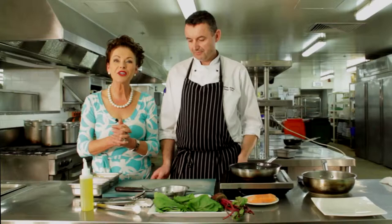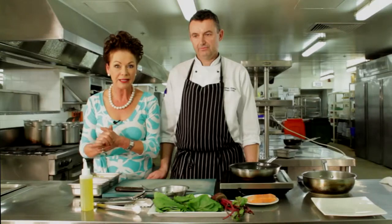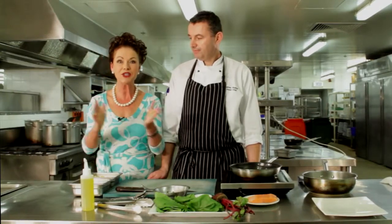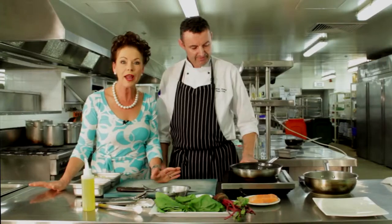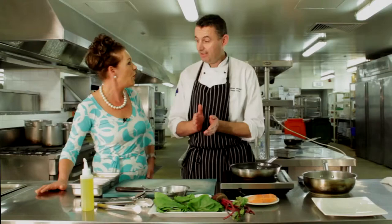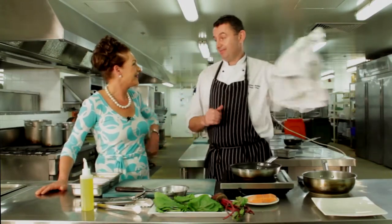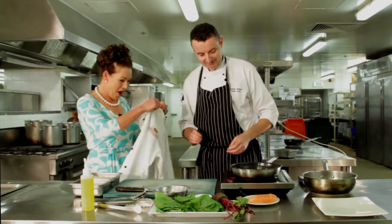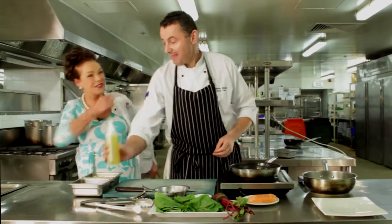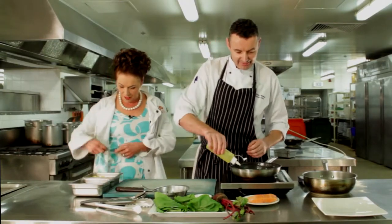Oh hi everyone, have I got a treat for us today! We're here in a real live commercial kitchen at the Crowne Plaza and I've got Adrian with me. He's going to share what happens in menus and behind the scenes. Adrian puts a chef's jacket on the host, who says, 'Now I feel like a real chef!'